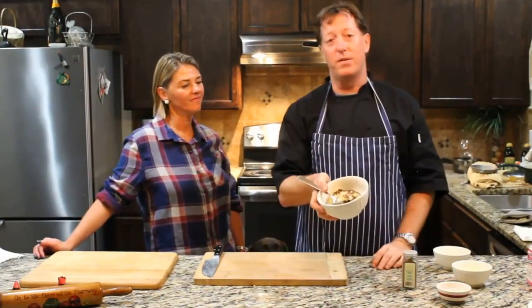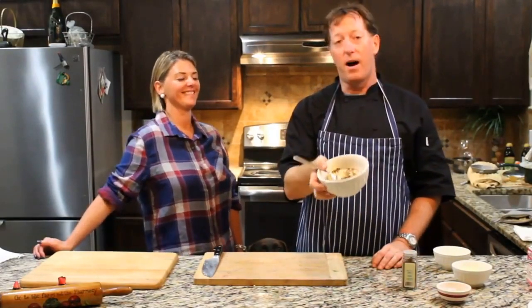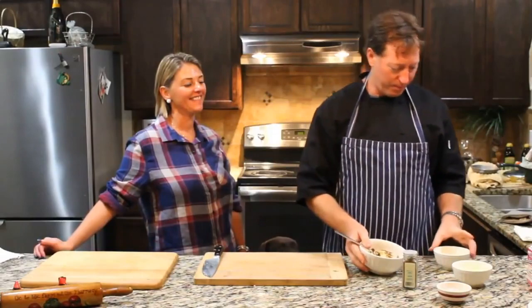Take that out. Actually, this is an amazing snack just like it is right here — olive oil, salt and pepper, roasted cauliflower. Amazing snack. But we're going to go ten steps further. Take this right here and he's going to make it taste even better.